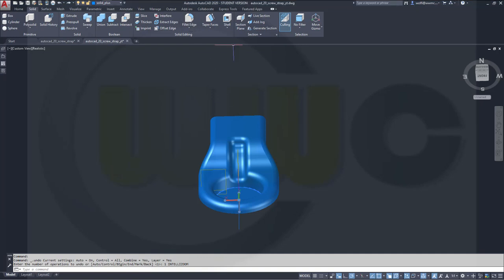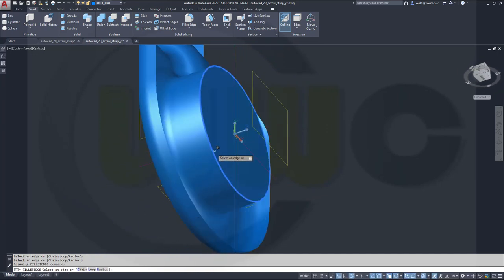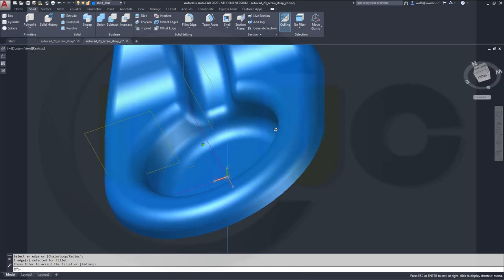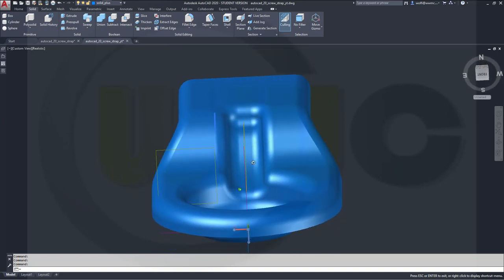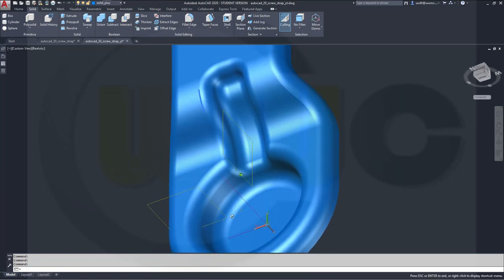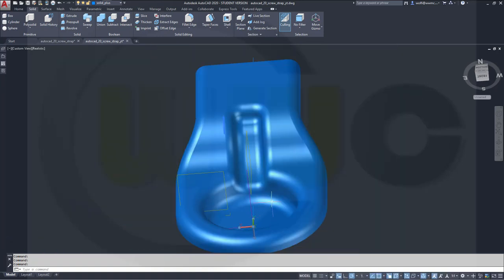Let's add one last fillet — radius 5 right here at the bottom if possible — select that edge. And I'm really done. Hope you enjoyed this one because it was really hard work. If you liked it please give it a like or leave a comment if you want to see more AutoCAD surface modeling. Please subscribe to my YouTube channel and my Facebook CAD fan page — thanks for watching, see you in the next one, bye bye.